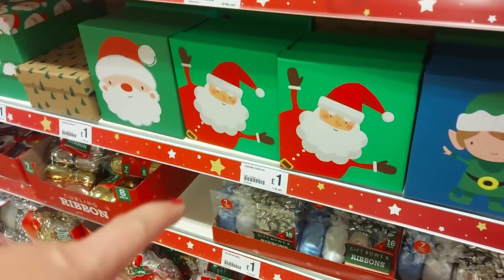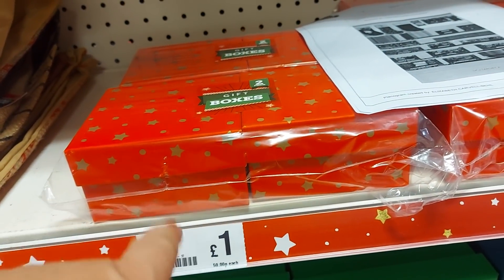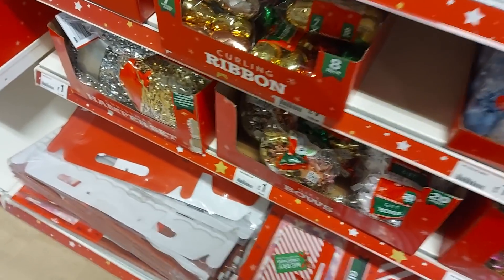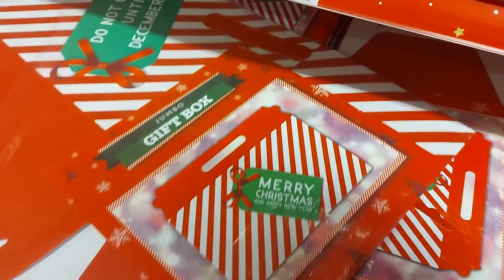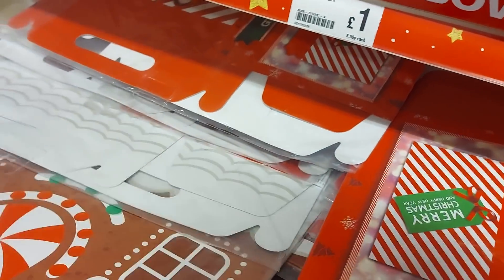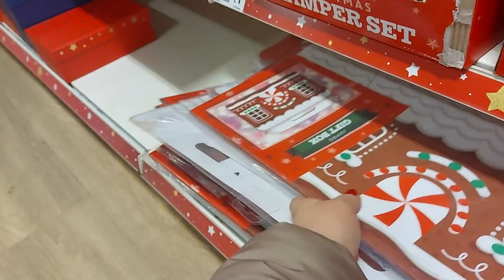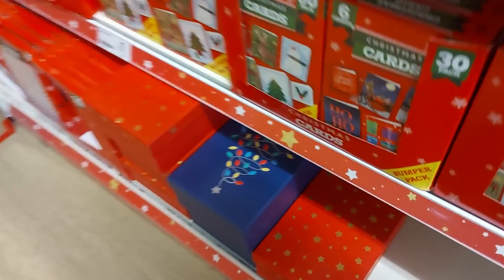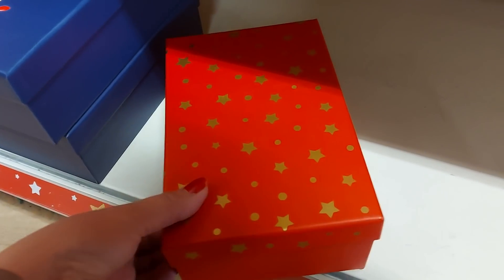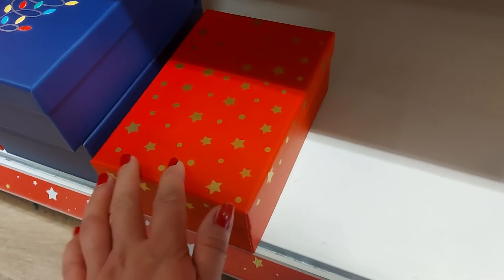We've got the square Christmas boxes — they're good to put bits and bobs in, two for a pound. There's some gift bows at the bottom and some boxes — a jumbo gift box with 'Don't open until the 25th of December'. There's also a gingerbread house one which is quite cute. They've got the larger boxes down here too — I've done these as gift presents before, nice for an older teen or adult, and good for little Christmas Eve boxes for the older kids as well if you don't want to spend too much.